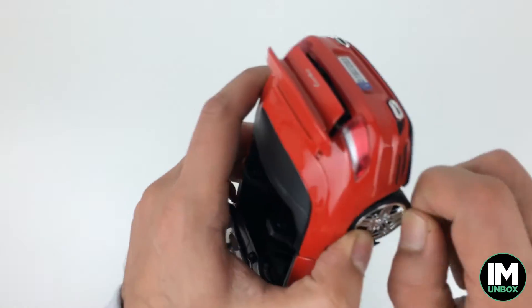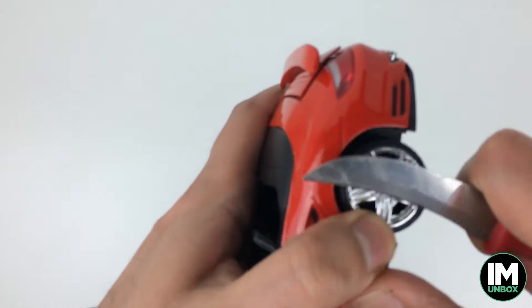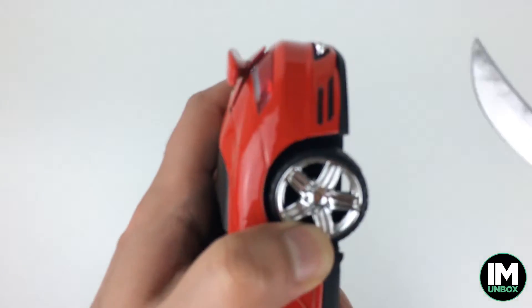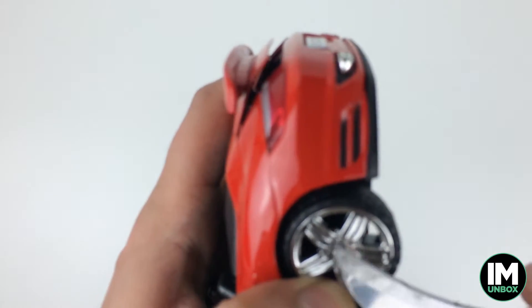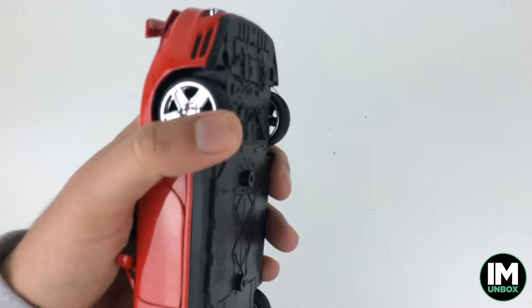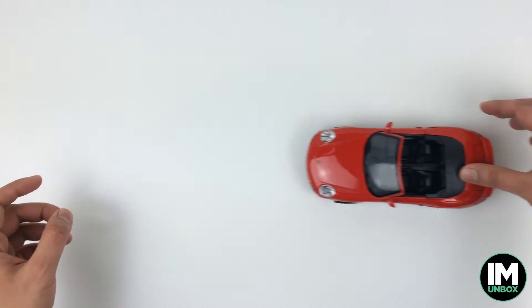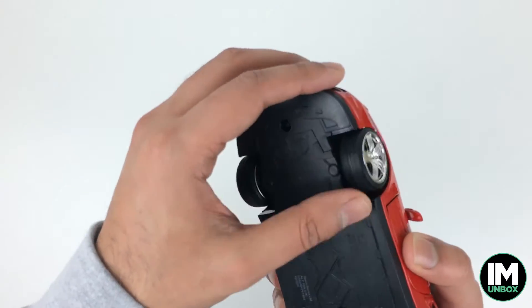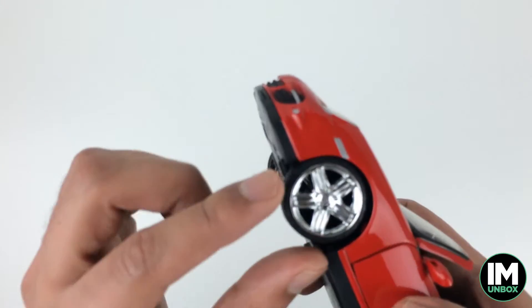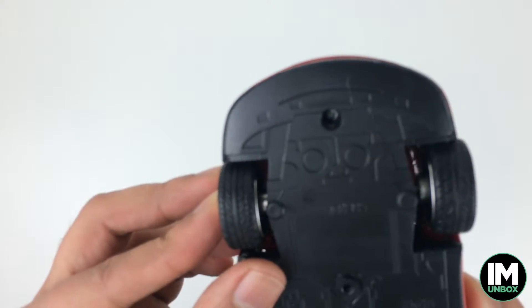It doesn't spin very well because this piece of rubber on the wheel keeps getting in the way. I might have to cut that piece off. There we go — job done, got rid of it. But even after that, the wheel still doesn't spin properly — it's touching the edge of the car. I'm not happy with this one at all.